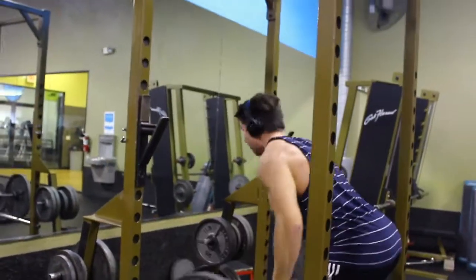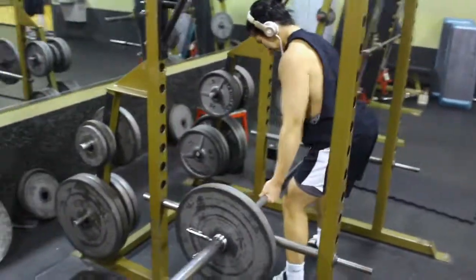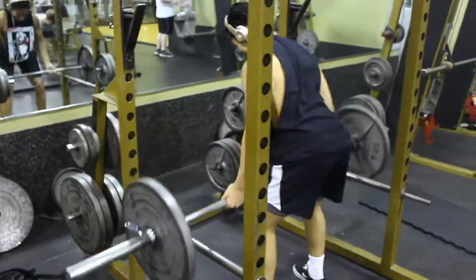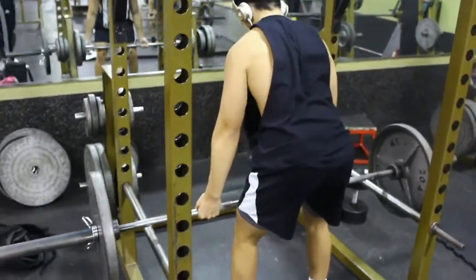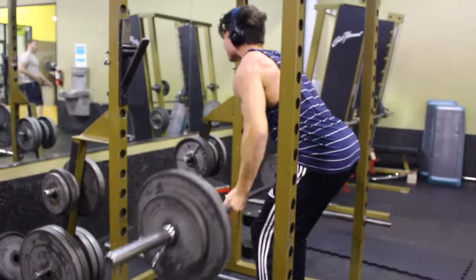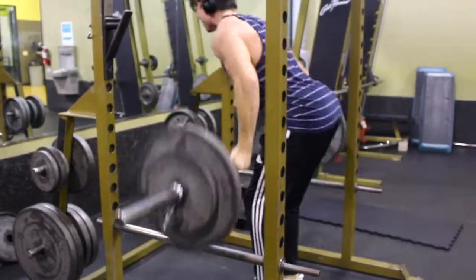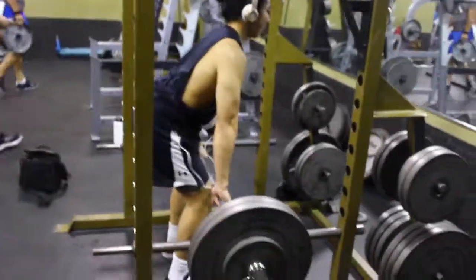After pull-ups we went to barbell rows. I've really been liking the underhand grip on barbell rows — I feel the contraction a lot more. The underhand grip works more of the lower lat, and that's a lot of people's weakness. I would say it's probably one of mine too.